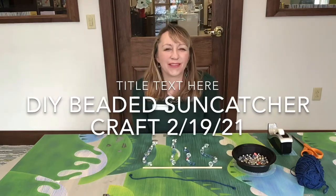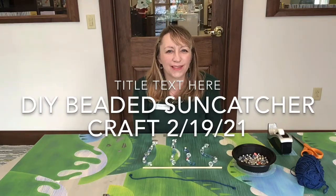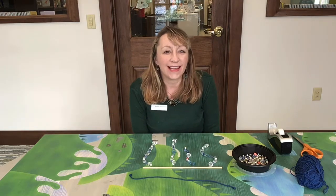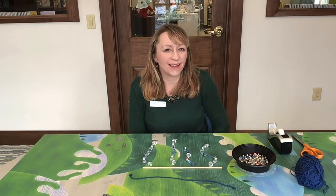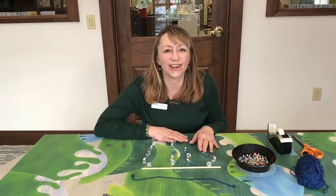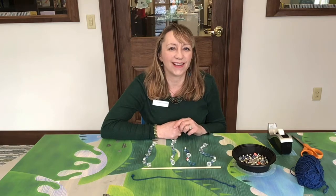Hi everyone, I'm Brandi from Wadsworth Library and thank you for joining me for this month's do-it-yourself virtual adult craft program. Today we're going to be making beaded sun catchers. I'm really excited about this craft and can't wait to get started and show you guys how to make it.